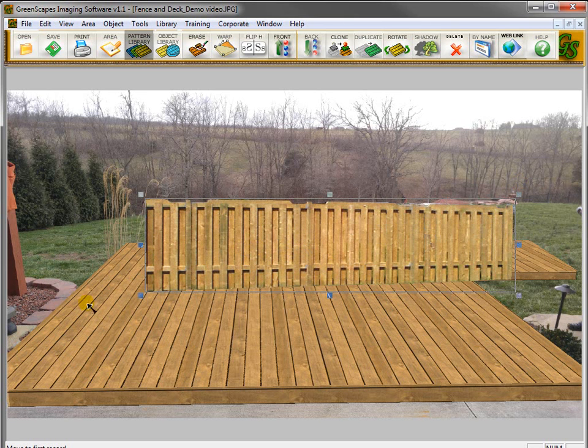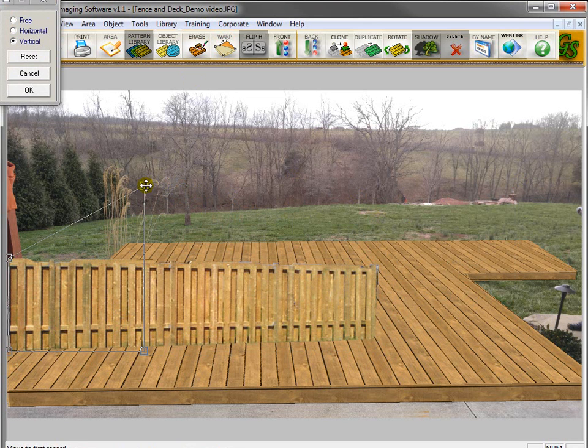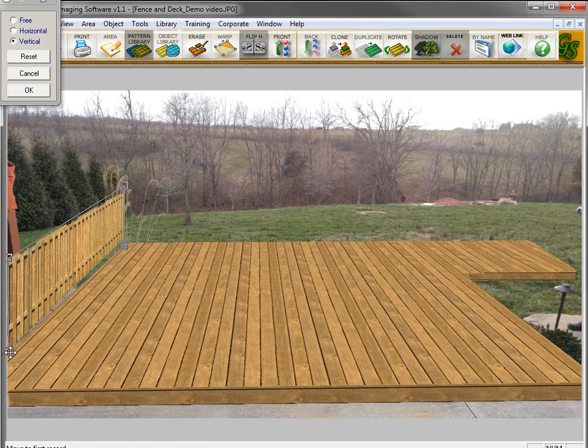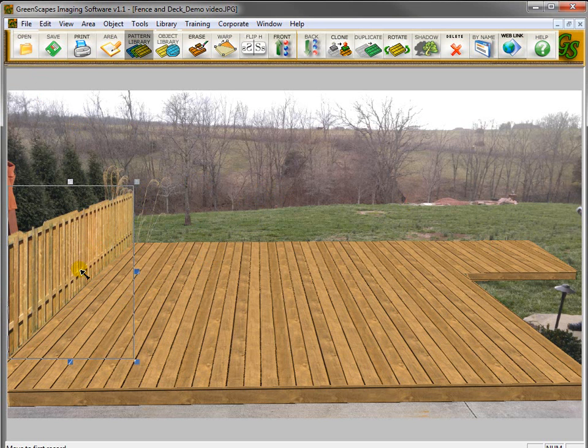I'm going to place this fence along this edge of the deck, bringing the fence over here. I go up to the Warp Tool, click on Vertical, and grab this handle and bring it over. You can see my fence is going to be pointing in this direction. Bring the bottom one over here, make this a little bit larger, and bring it down to match up with the edge of the deck. In a couple of seconds, we got the fence in — if that's the type of fence you want to use.